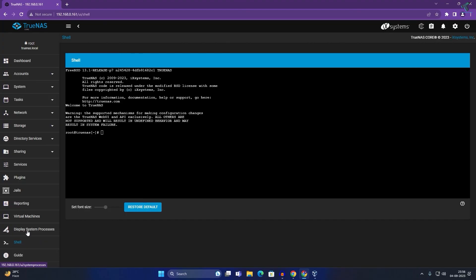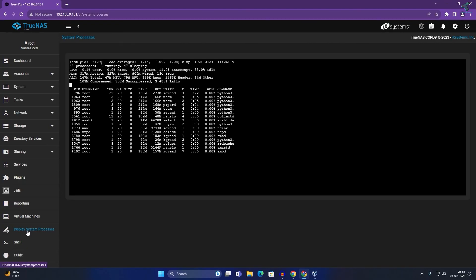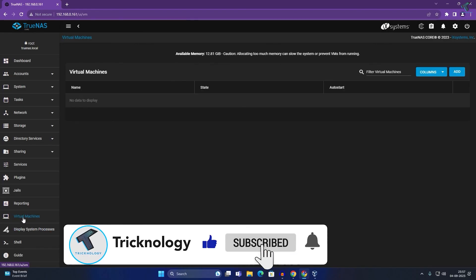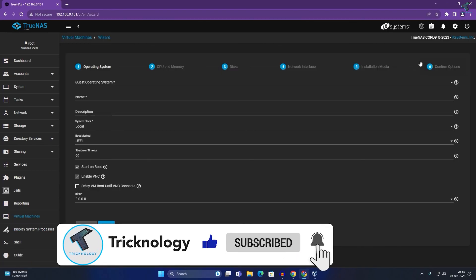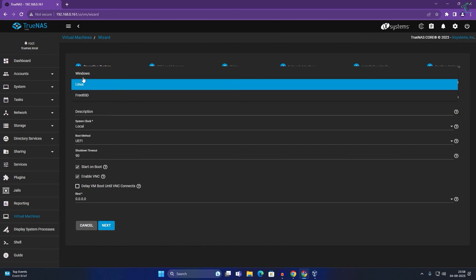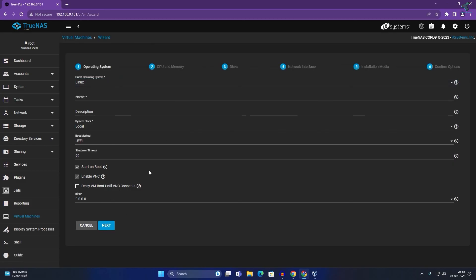From the TrueNAS console you can also access the shell, check running processes, and enable Display System Processes to see all services running on your TrueNAS server. You can also create virtual machines by clicking Add, selecting your operating system, and installing from there. I hope this tutorial helps — please subscribe, like, share, and comment any questions below. See you in the next video!